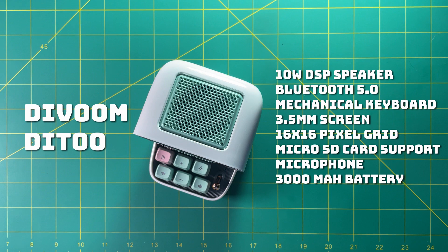It has a 3,000 milliamp hour battery, which is about eight hours according to them. So think of it like just your typical Bluetooth speaker that also happens to be able to play games on it. We'll get into that in a bit, but first let's unbox it and see what it's like.